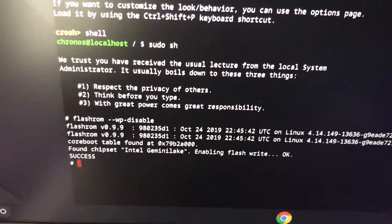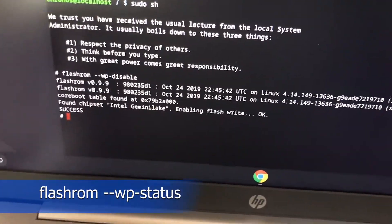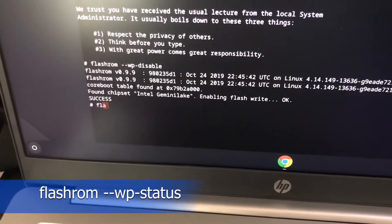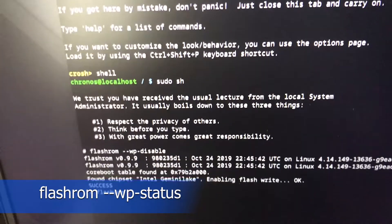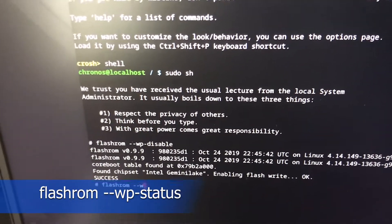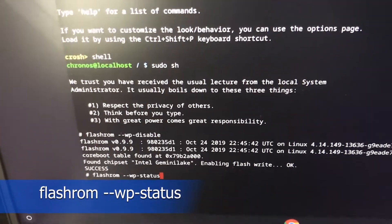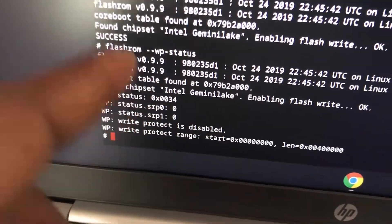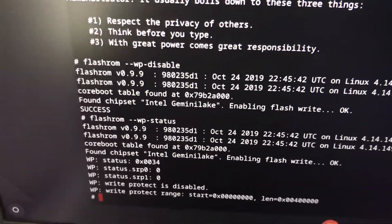Press Enter. Now let's check the status of the write protect to see if we were actually able to disable it. Type 'flashrom', then two dashes, 'wp', '1', dash, 'status', and press Enter. You can see — write protect is disabled.